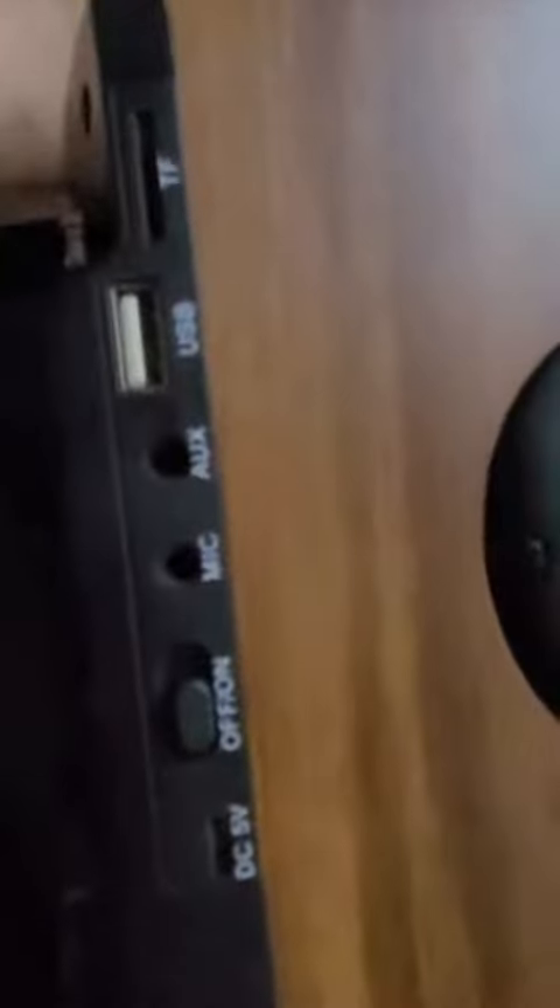There are speakers on both sides as well as the output on the end. All of the places you need to plug in your cords and such is over here, as well as the on-off button.